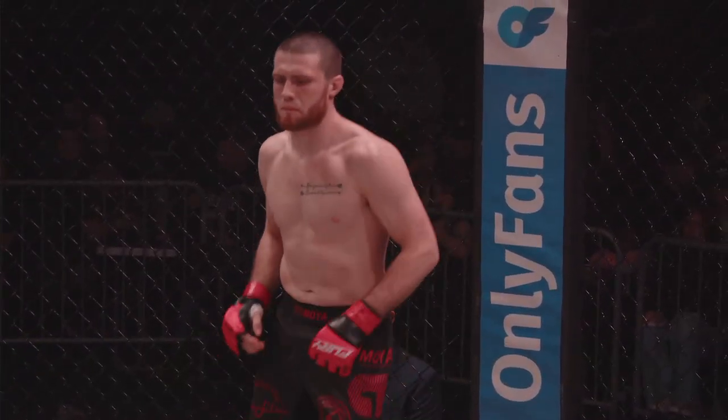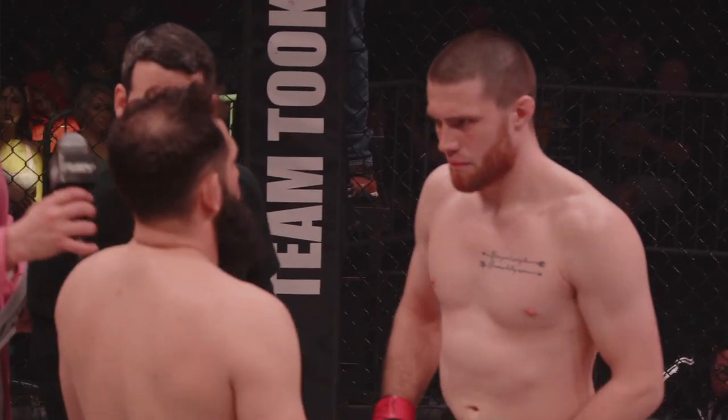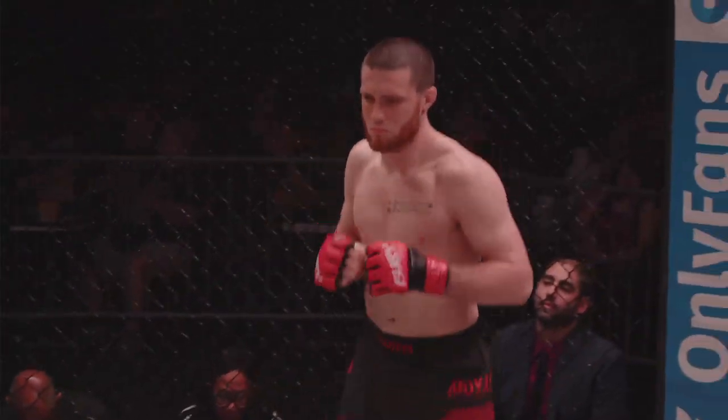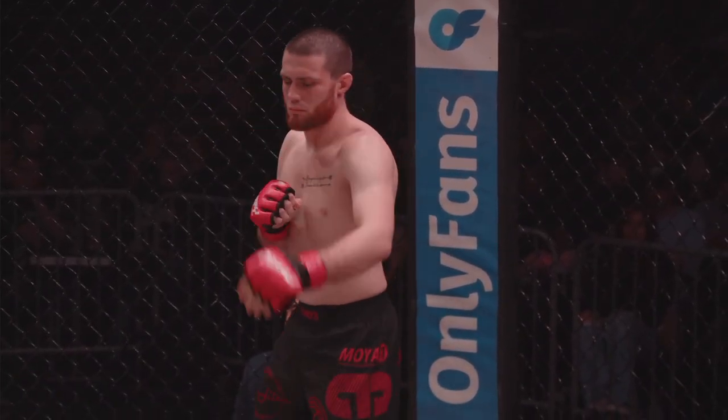And now your referee, Ryan Thompson, with the final championship instructions. All right guys, we know the rules in the back. Protect yourselves at all times. Obey my instructions. Touch them up. Have a good fight. Ryan Thompson in charge of this title fight, giving the last instructions there.